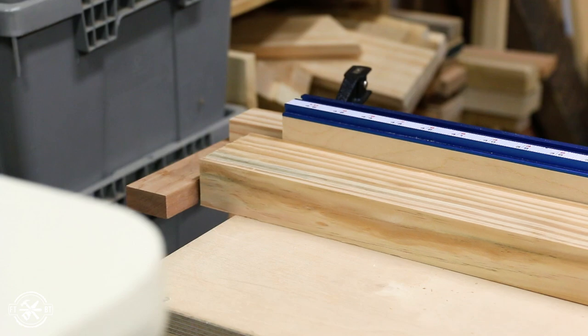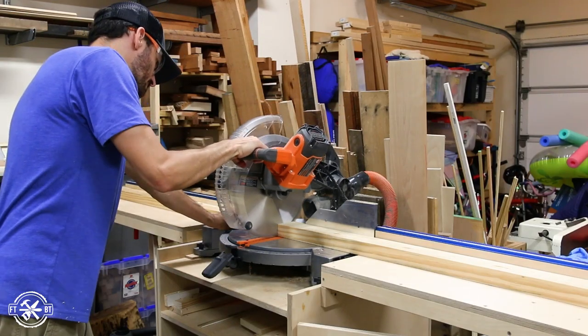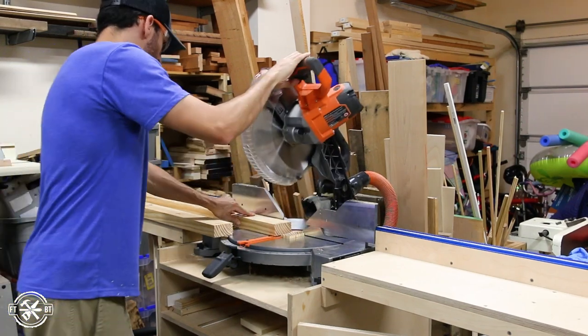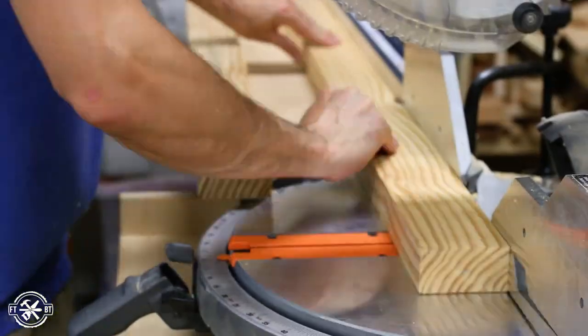After ripping each two-by-ten into three strips, I set up an extended stop block on my miter saw stand to reach out to four feet. I cut the long boards for each set and then I moved the stop in and cut the shorter ends.